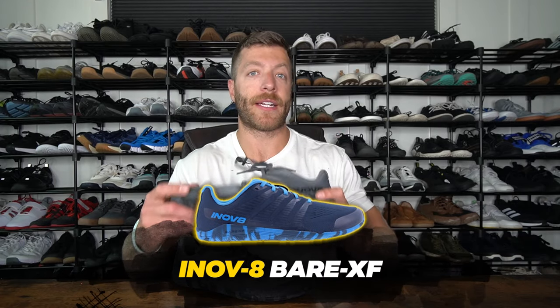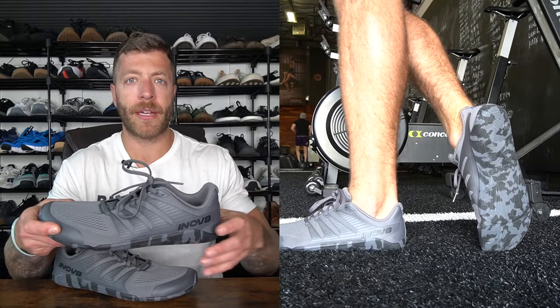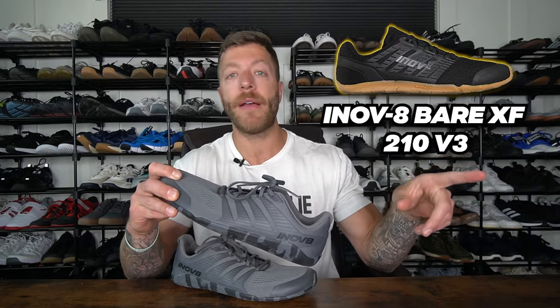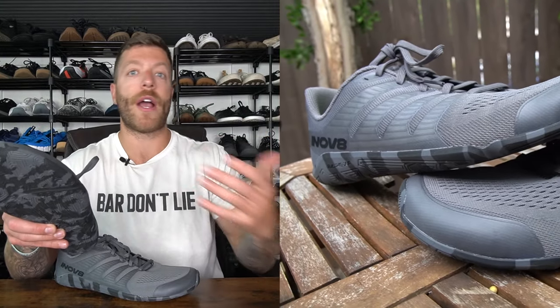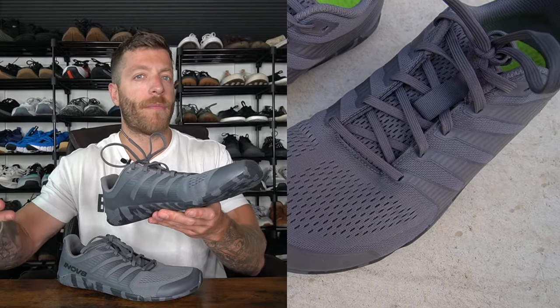The next model I want to cover is the Inov-8 Bear XF. This is the latest barefoot shoe from Inov-8 and it has quickly become one of my go-tos. I put it more into a sporty or athletic workout bias. Number one, if you were a fan of the Inov-8 Bear XF 210 V3 but found that model's toe box a little bit snug, you'll really enjoy the toe box change on this shoe — it's a little bit more anatomical, doesn't have as much of an aggressive taper, and will work for a wider range of foot anatomies. The midfoot in this model isn't super aggressive either.